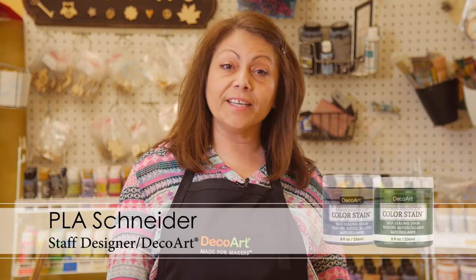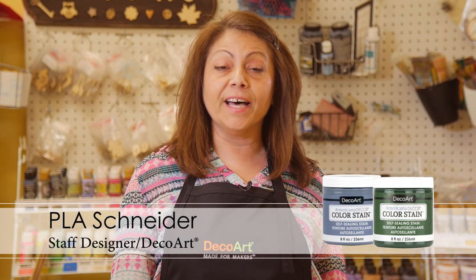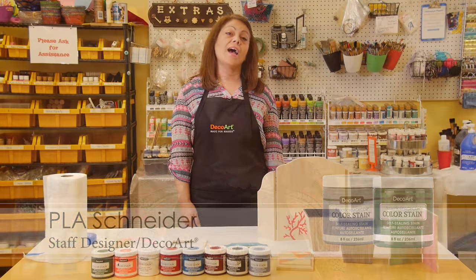Americana Decor's product line now includes a line of self-sealing color stains, available in a wide range of beautiful, semi-transparent colors.